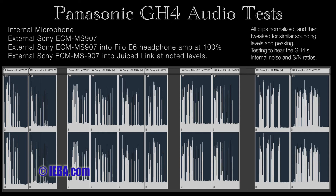This is minus 12 dB on the camera, microphone directly into the camera. 1, 2, 3, 4, 5.